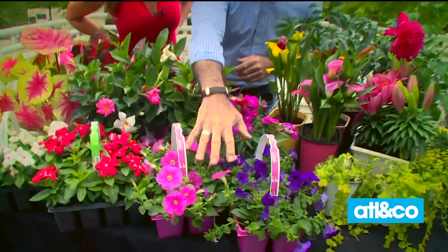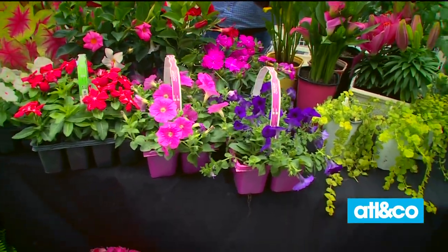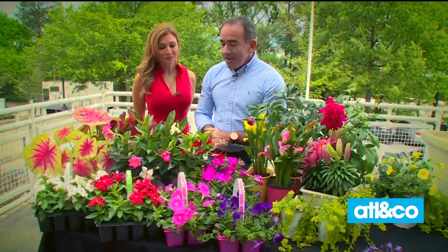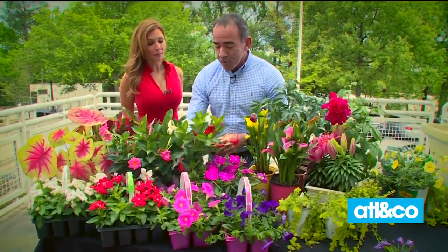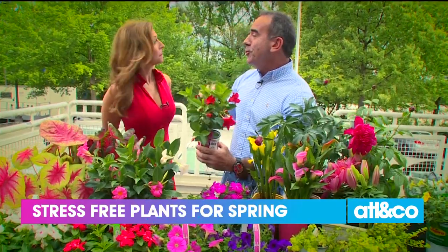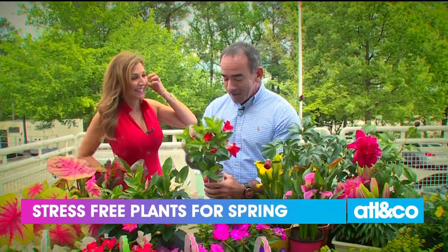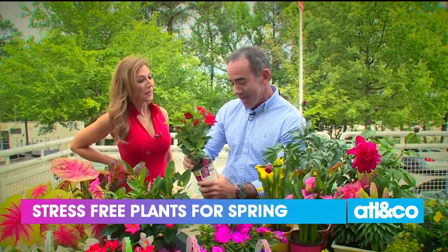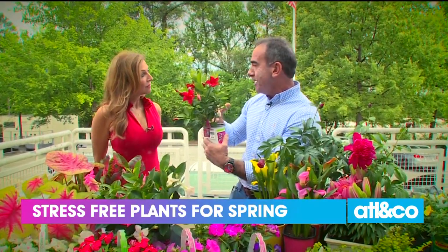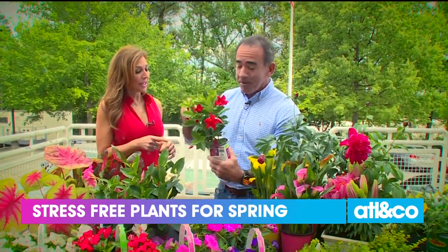Then I've got wave petunias, another fantastic variety that loves the heat, thrives, and is easy to put at your front door to give you that pop of color. And then my favorite plant on this whole table is the Rio Diplodinia — comes in red, white, and pink. You can't kill this plant. If you have a brown thumb, I promise you: I picked a very dry one today, this plant is totally bone dry, it shows zero stress, there's no wilting. If you're on the go and need a plant you don't have to babysit, this is the plant.